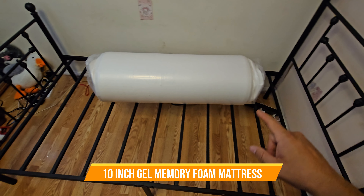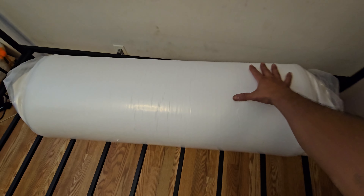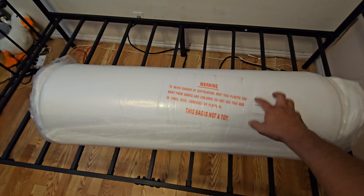We just got a new bed frame but we don't have a new cushion, so we ended up buying this one. Check this out — it's very compressed, about 20 pounds, very heavy.